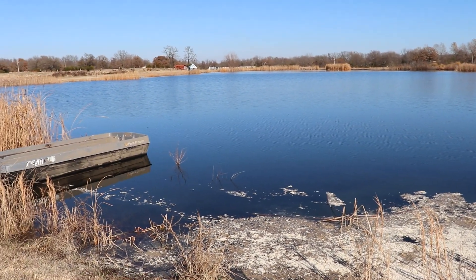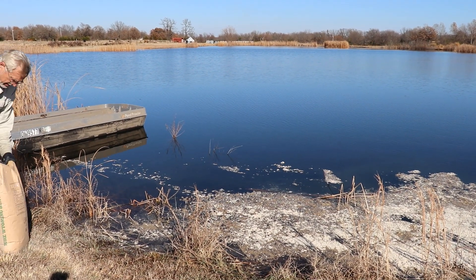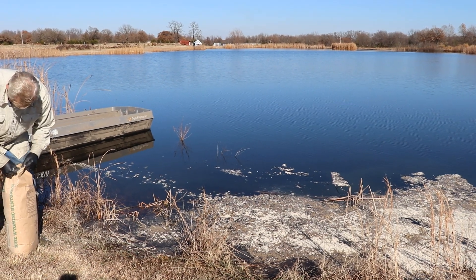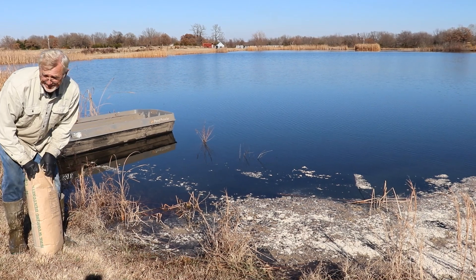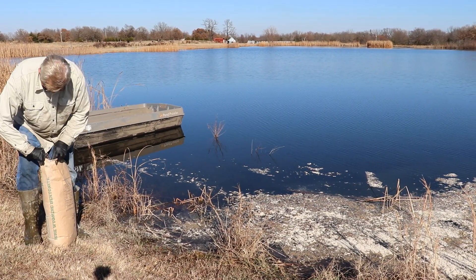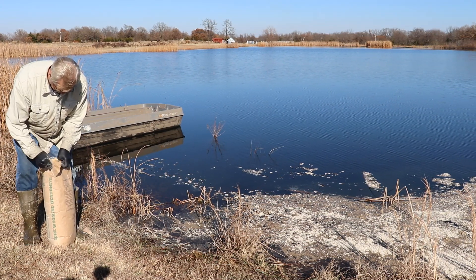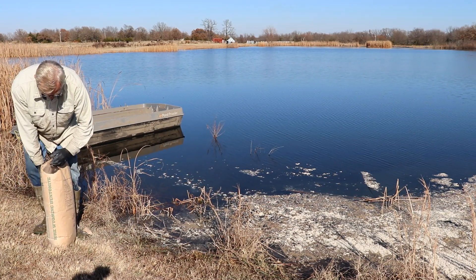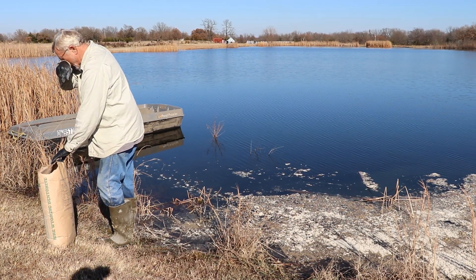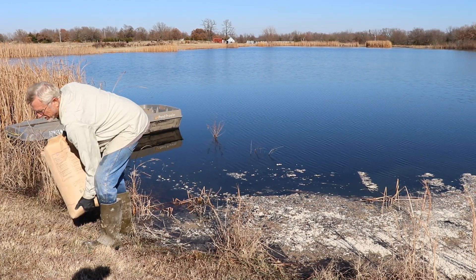Now we are putting our third bag on here, and I'm going to run this over on this side. I think this is primarily where the leak is, so hopefully this will all help. It says on the instructions not to breathe this stuff, so I'm trying to keep most of it downwind from me.